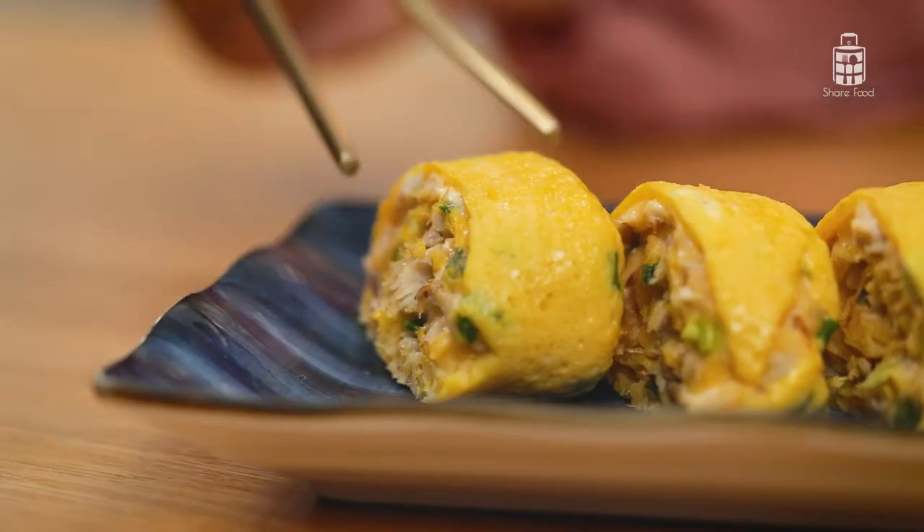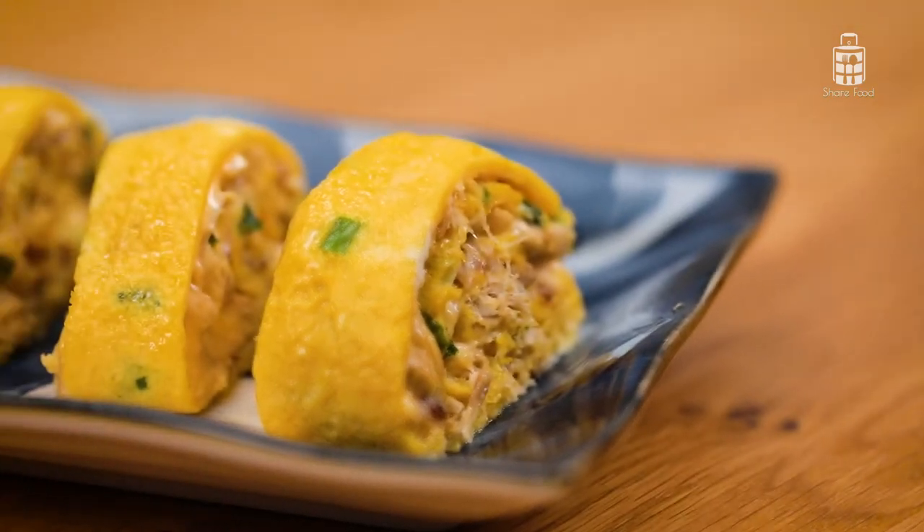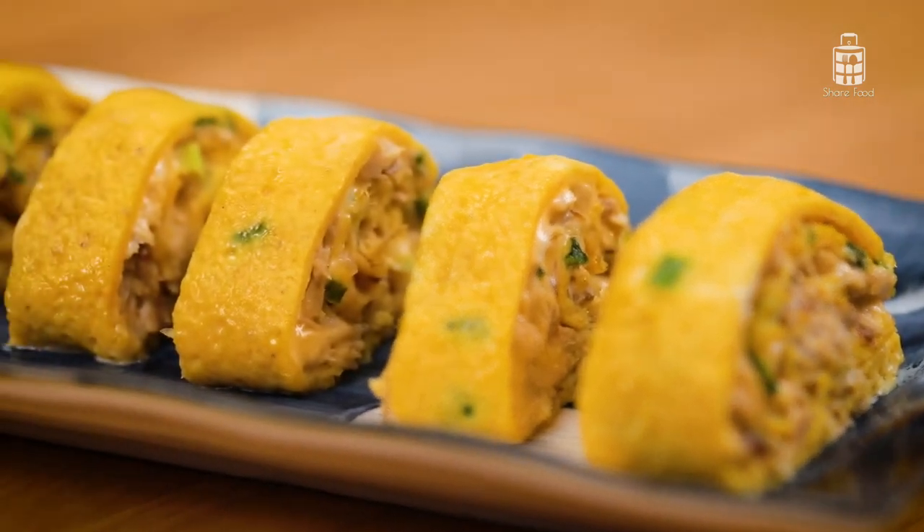Doesn't this look like something out of a Japanese restaurant? Let's see if they taste as good as they look. The tamago is oozing with cheese — it's very springy and I love the chunks of fish inside. It breaks up the texture and adds wonderful flavour. This is such an easy side dish that you can have for lunch. Now, let's move on to dinner.